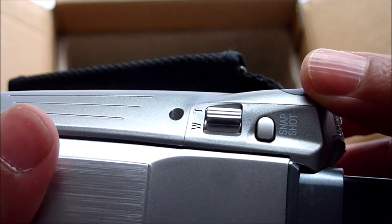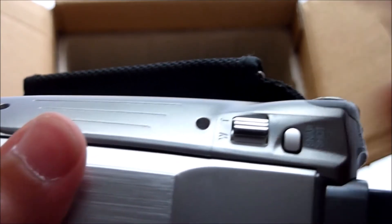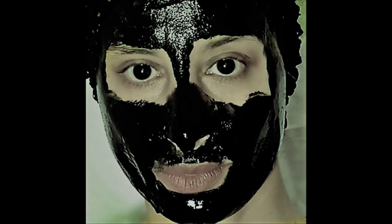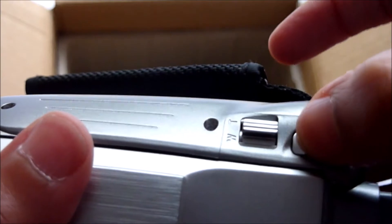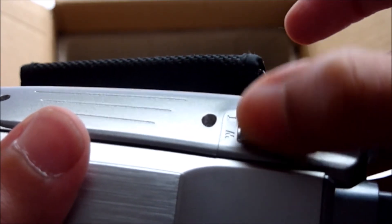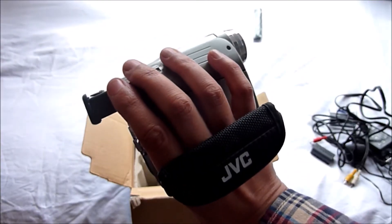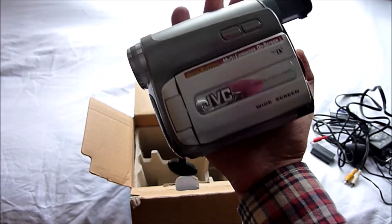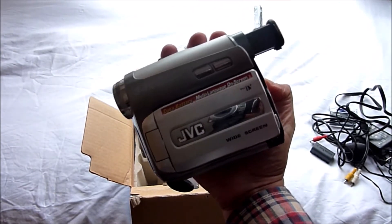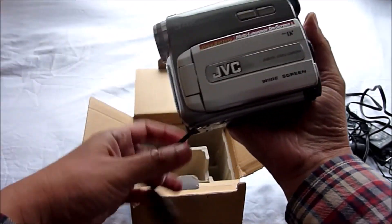This feature allows you to record still images that look like photos by clicking this button. And this switch here allows you to zoom in or out, and that button also adjusts the volume when you've put it on playback. The Mini DV camcorder was launched in 1995 and they were about 50% smaller than the previous models that came out in the 1980s.